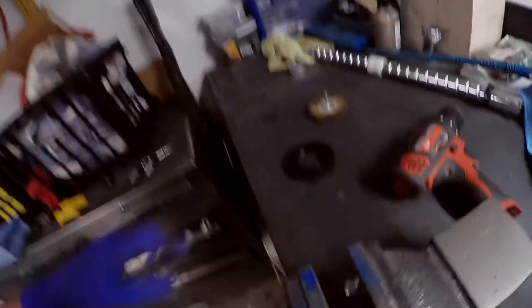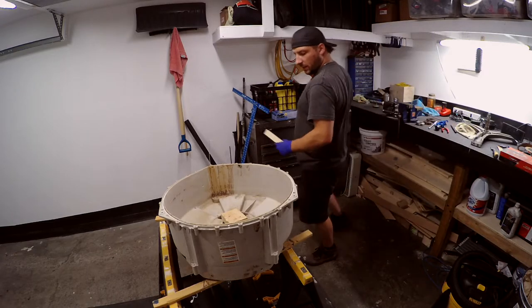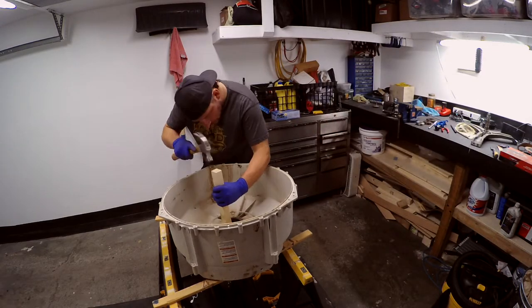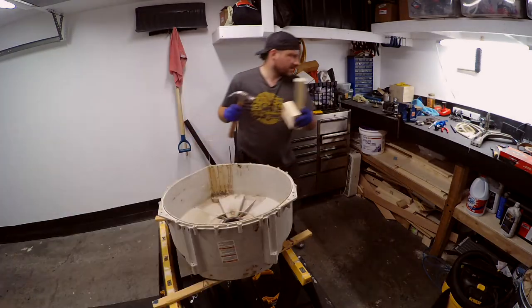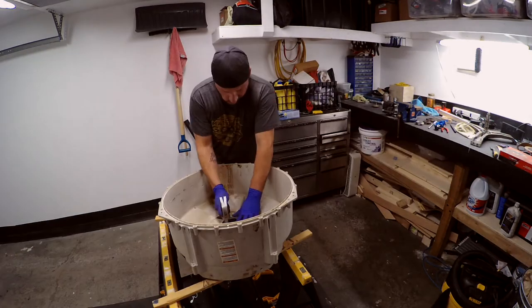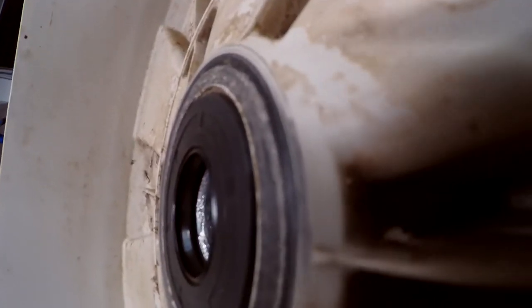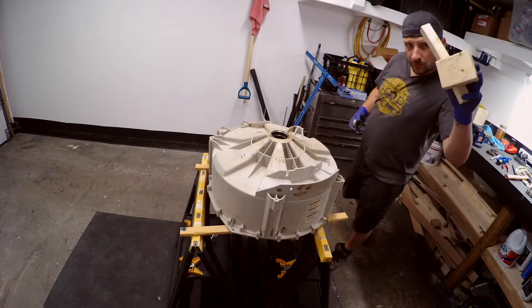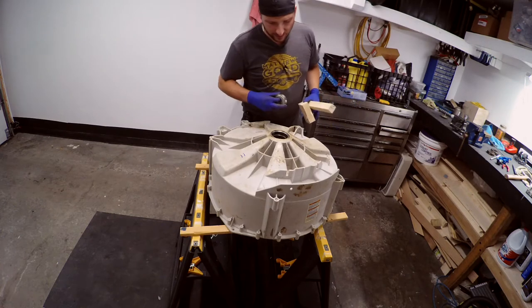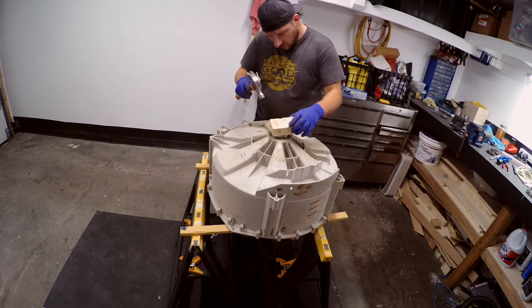Now we're going to put the second bearing in. Using my piece of wood again — I'll give you a demo like I did with the other one, sitting flush with the extension on there. Just tapping each side, being careful not to dent the little metal shield. Running out of batteries — same old same old. I don't think it matters which direction this bearing goes in. There's a lip on this too — once you jam it down it'll hit that. Start her off easy.